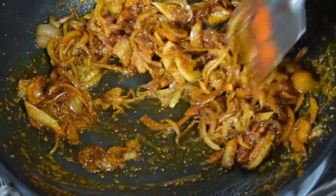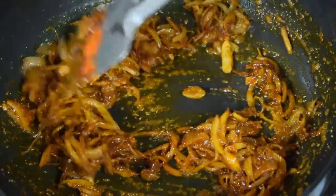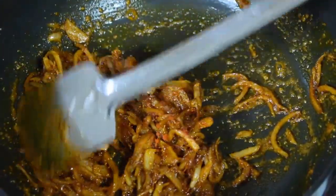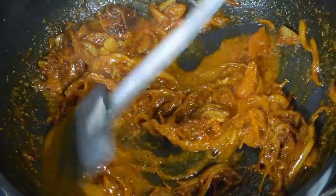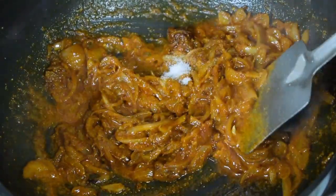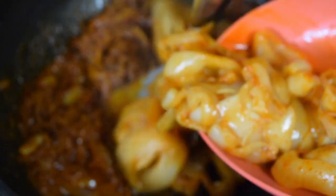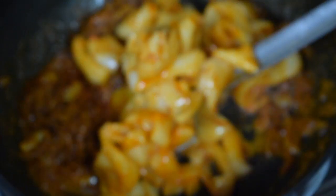Make sure you don't burn the masala — the flame should be on very low. Once the onion and masala are fried well, add in a little water if you feel the masala is drying. Add around one teaspoon of water. Add salt as per taste — remember the squids also have salt in them. Then add the marinated squids.